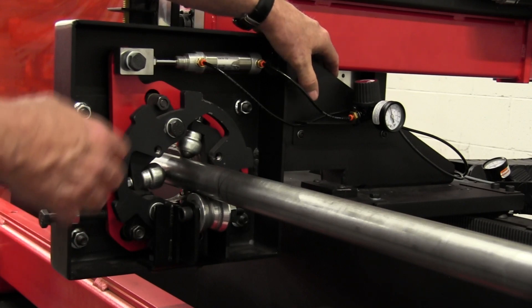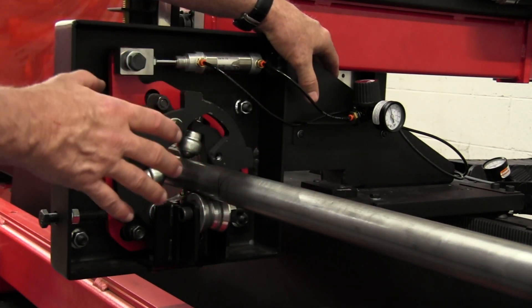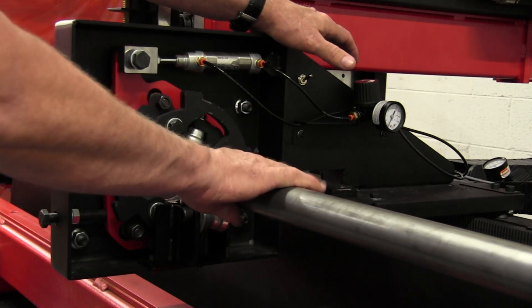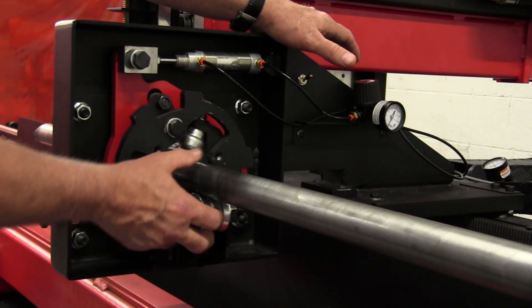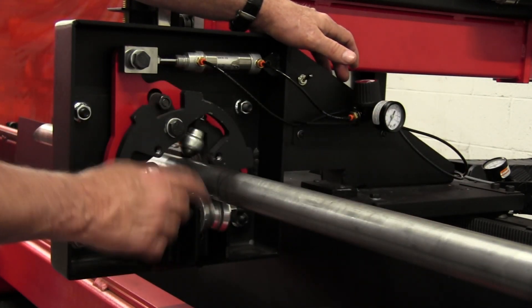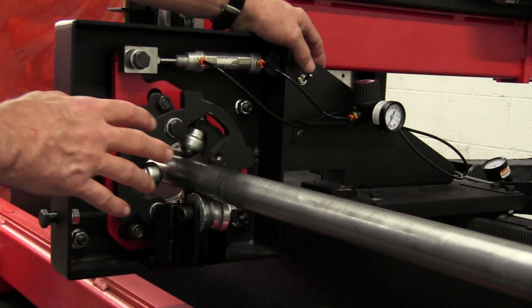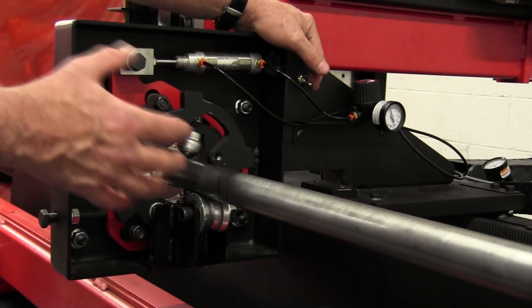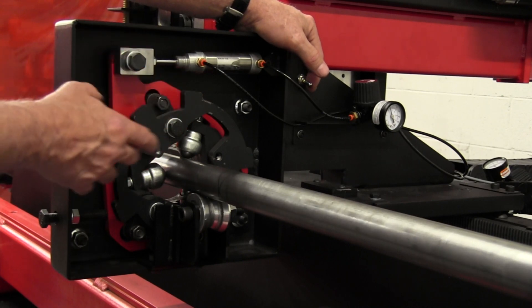So we developed a system where, when the machine is not cutting, scribing, or marking, the balls will retract off the tubing and the tubing will settle down into this roller right here. We can then run at full speed with the roller spinning with the tubing, and we're not marking the tubing at all.